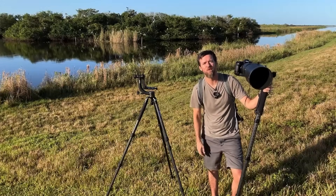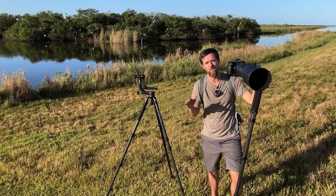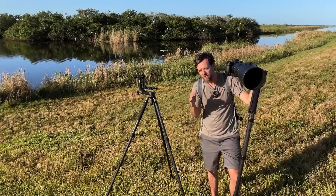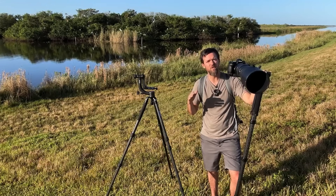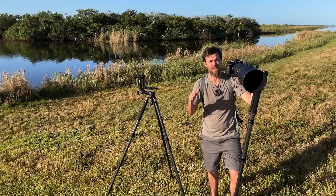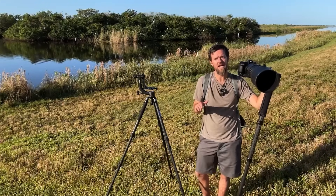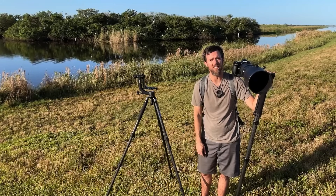Let's talk birds in flight — how do we photograph them? The best advice I can give is: ignore what everybody else is telling you and just practice. There's no way any online tutorial, any book, or anything you read or watch can teach you one of the most difficult things about birds in flight, and that is finding and tracking your subject through a long telephoto lens.